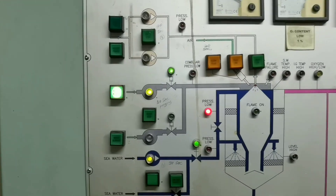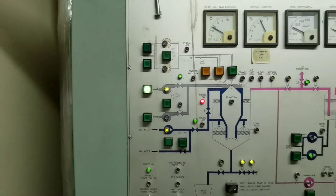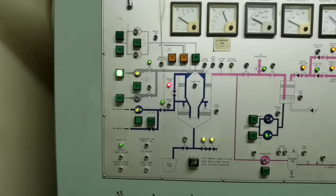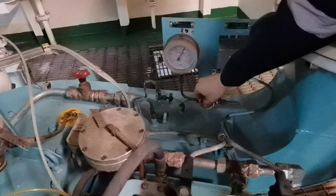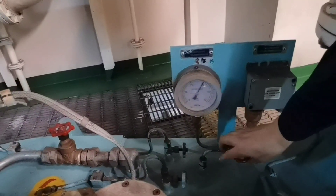Next alarm is combustion air pressure alarm.